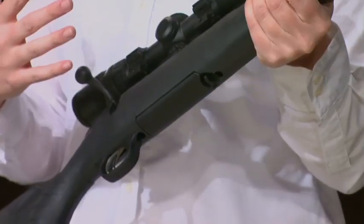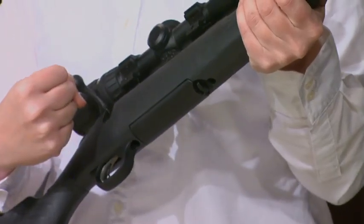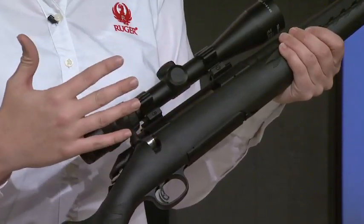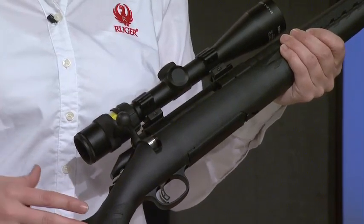We have an excellent bedding system that's unique to the Ruger American Rifle. It's a V-Block bedding system that really locks that receiver into place. When you screw it in, it pulls the receiver down tight, and it's repeatable, which is the other part of it. It's built right into the stock, so you know it's going to last and be a workhorse for you.